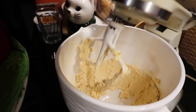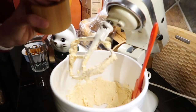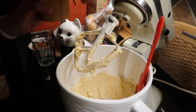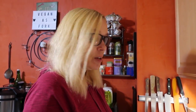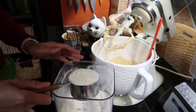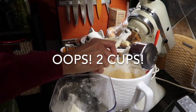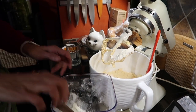Only two more ingredients in this part — that's crazy. We're going to put in a quarter of a teaspoon of Himalayan sea salt, and then one and a half cups of regular flour, measured exactly. All right, we're going to start to mix that.